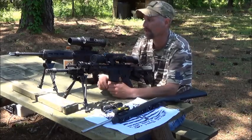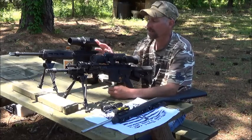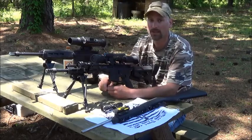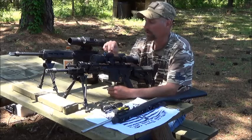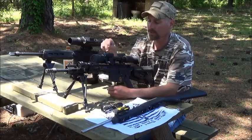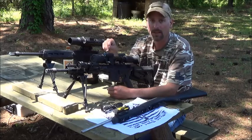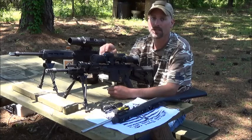I recommend getting the external IR for either model because neither one of these built-in units are extremely bright, depending on your distance. I do not like the one that takes CR123 batteries because they use them very quickly. I do like the one that takes AA batteries.